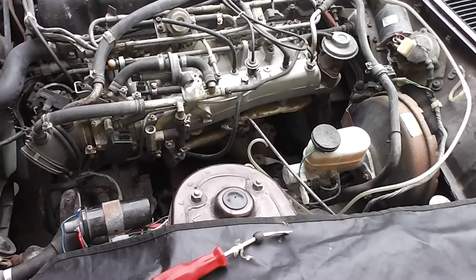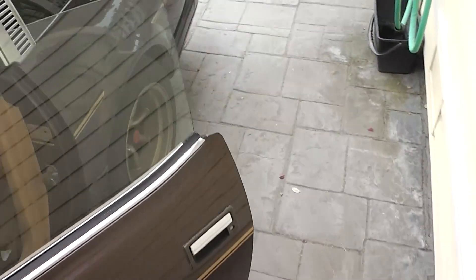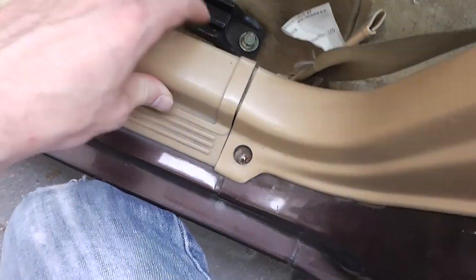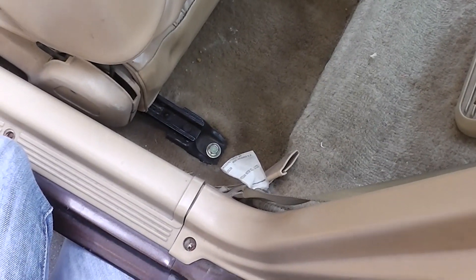The next thing we're going to do is work on routing the new harness into the car. One of the first things we've got to do is remove the seat so we can have access to a grounding point underneath it. Then we're going to have to remove these trim panels just so we can route some wiring along the inside and then back into the fuel pump. Removing a seat on an early Z car is extremely easy — two bolts in the back and two bolts in the front, one on each side, and it literally just comes right up.